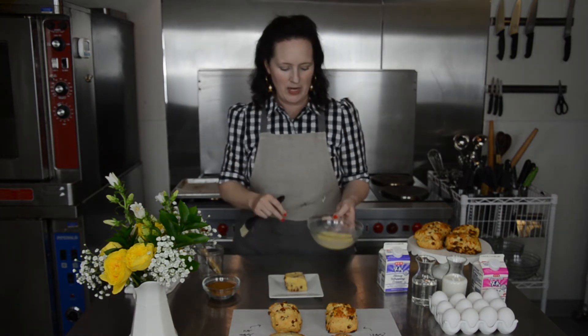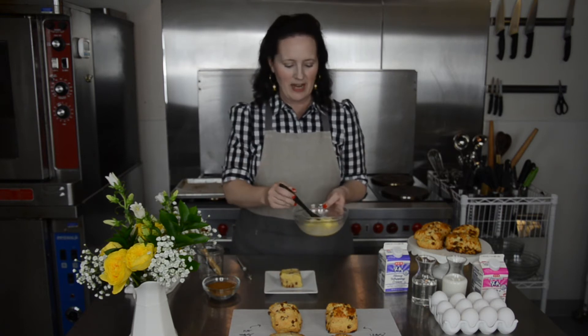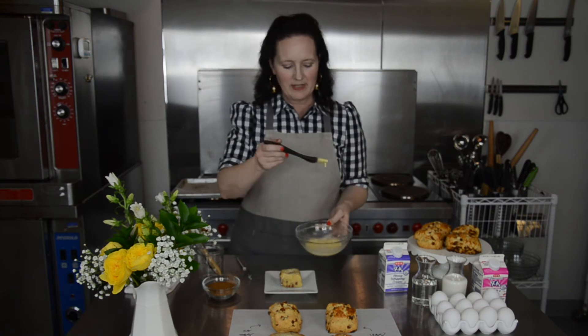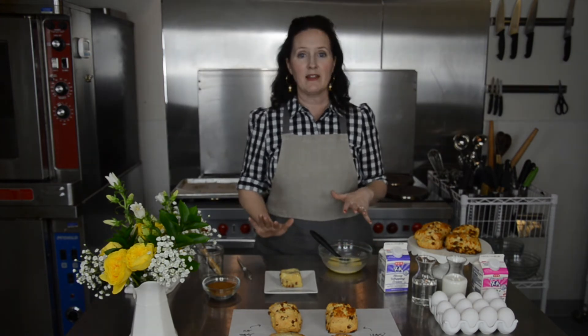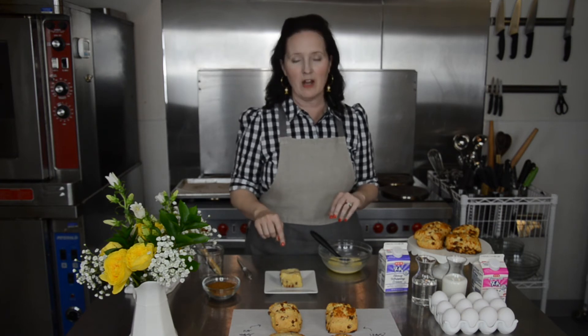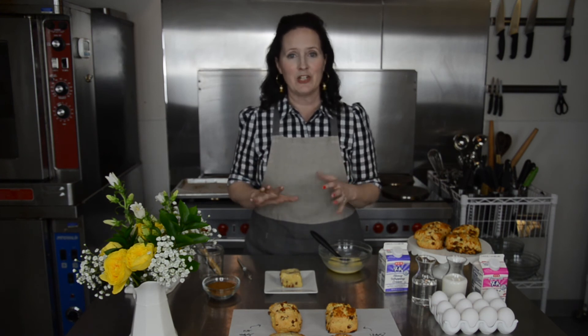Here we have our finished egg wash and our unbaked scone. You saturate your brush with the egg wash and paint it onto the top of whatever you're glazing. Don't worry about the sides and don't worry if it drips. You could put it in the oven just like this and the egg wash would brown and the finished scone would look lovely and golden and beautiful, but you also now have a canvas on which you can sprinkle sugar or salt for added texture and crunch.